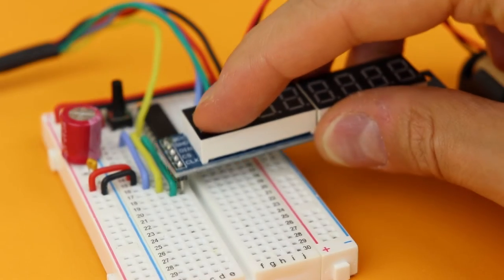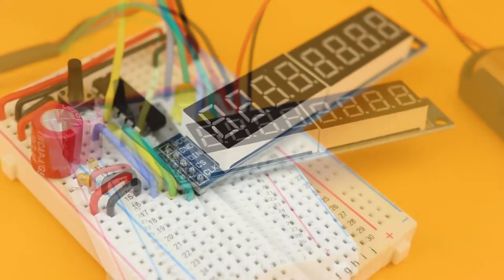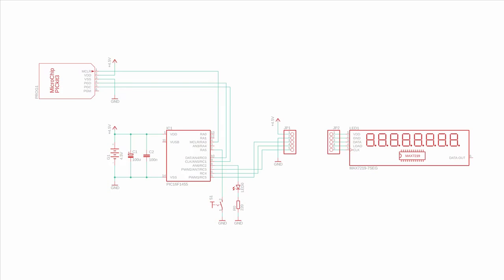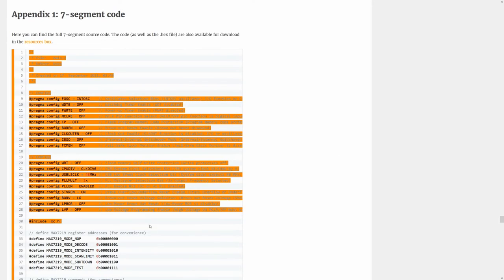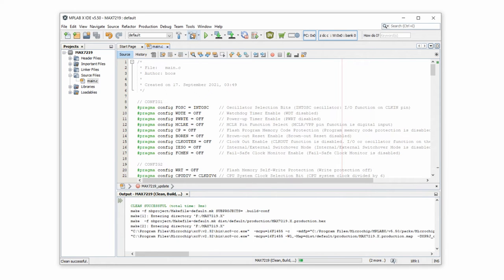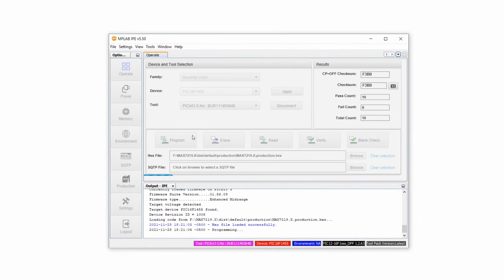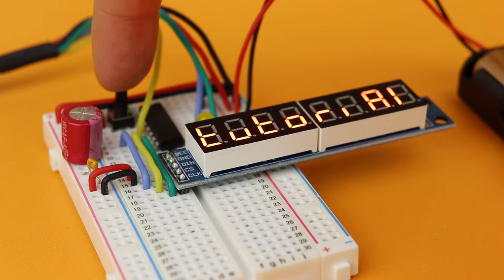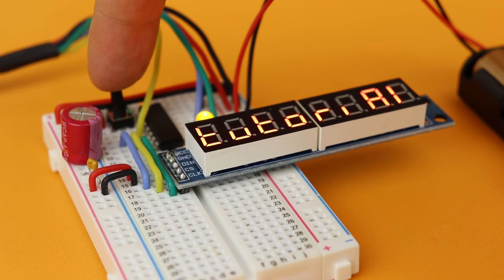Now let's look at the 7-segment display modules first. Connect one of the 7-segment display modules to the circuit — the wires on the breadboard are arranged so the module plugs right in. Copy and paste the 7-segment source code from the companion article on Friendly Wire, compile the code, and flash the hex file onto the PIC16F1455. Here is what appears on the 7-segment display, and you can press the button to cycle through the 16 different LED brightness levels.